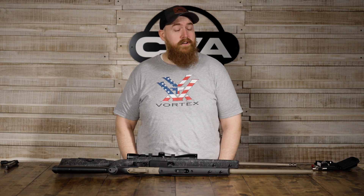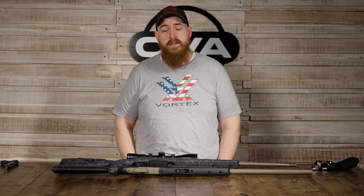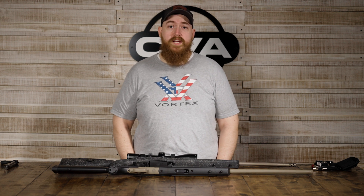Hey guys, this is Christian with CVA. Today I wanted to go over one of the most frequently asked and honestly one of the most important questions we get, which is the various torque specs on your CVA rifles.